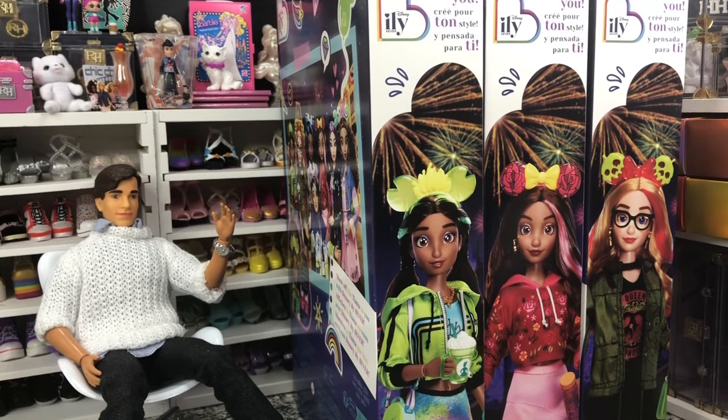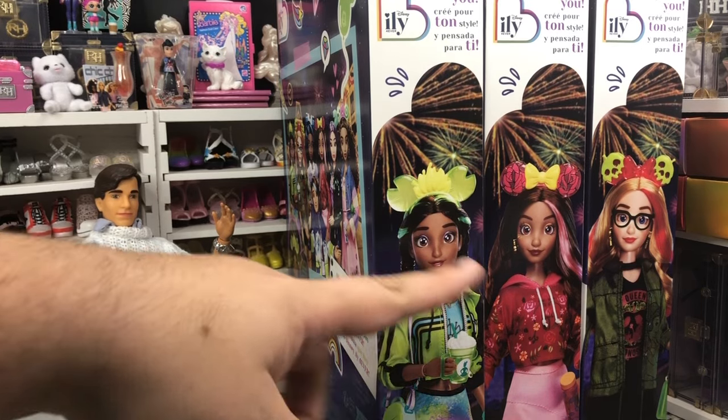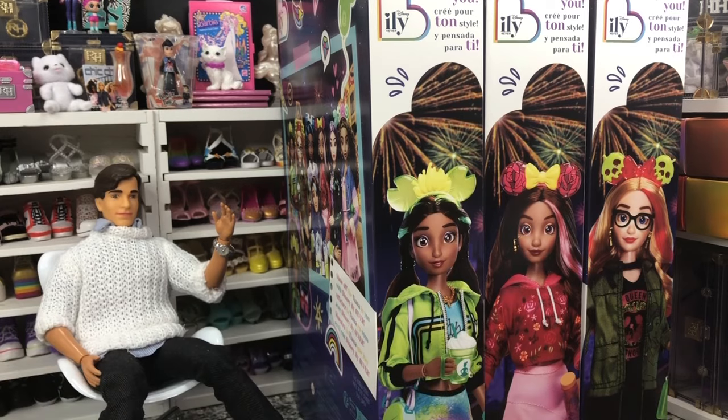Hey there y'all! Disney D-Prints here today with another Disney I Love You Forever unboxing. We've got the second set of three girls. We have got the dolls that are inspired by Tiana, Belle, and Snow White.